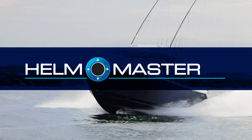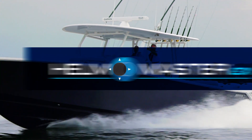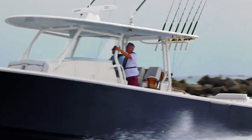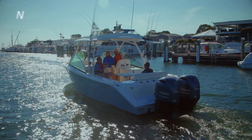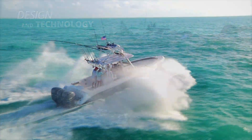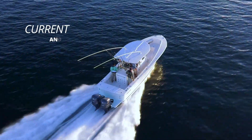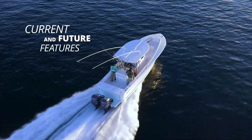The new Helmmaster EX Digital Electronic Control is the command center from which all boat operations and systems flow. Its physical design and technology inclusions were meticulously planned — it truly is the basis for an amazing array of current and future boat command and control features.